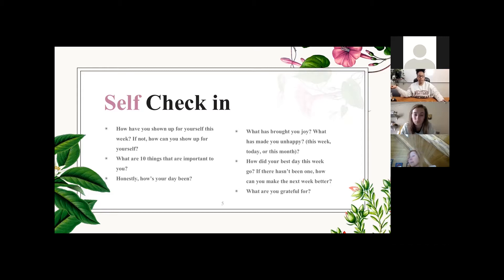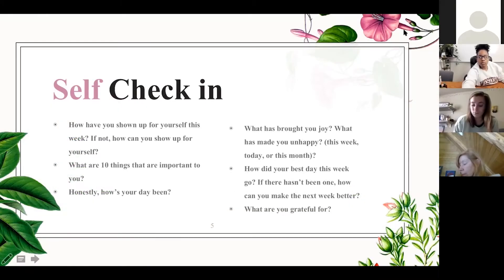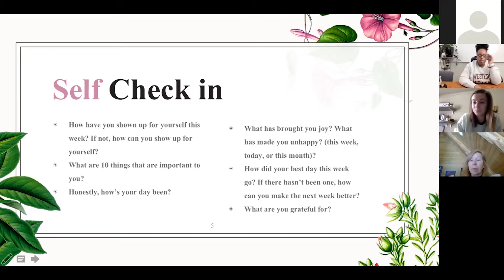What has brought you joy? What has made you unhappy this week, today, or this month? How did your best day this week go? If there hasn't been one, how can you make next week better? And what are you grateful for? Choose one of these questions — we're going to break for five minutes. Feel free to journal. I'm going to set a timer. Thank you everyone for participating in the self check-in. I try to do these at least once a week just to check in with myself.